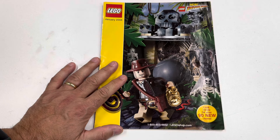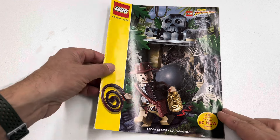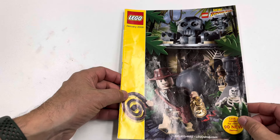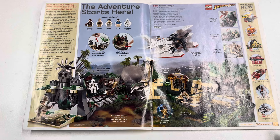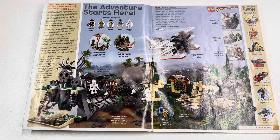Since I knew the San Diego Comic-Con thing came out in 2008, I started looking at 2008 catalogs, and literally the first one I looked at was the one I was looking for. I used to get these Shop at Home catalogs all the time. Back in the day before everybody was on the internet, this is what you did. A lot of mine, like this one, are worn out — this is one that was actually sent to me, so I did look at it a lot.